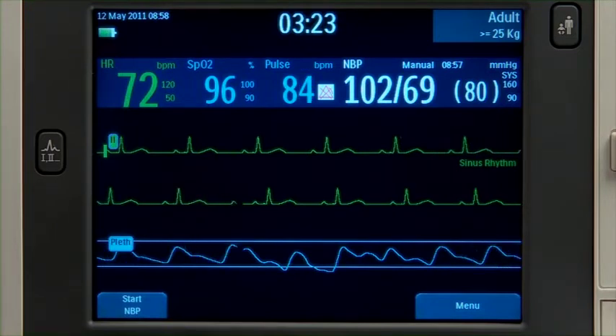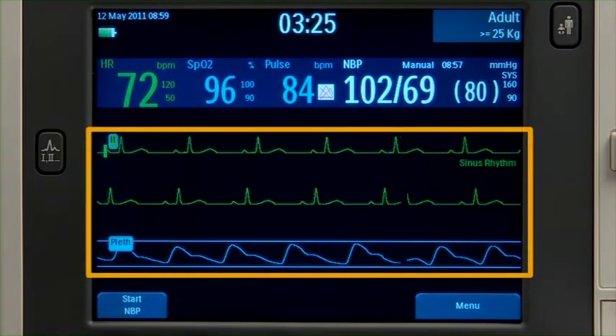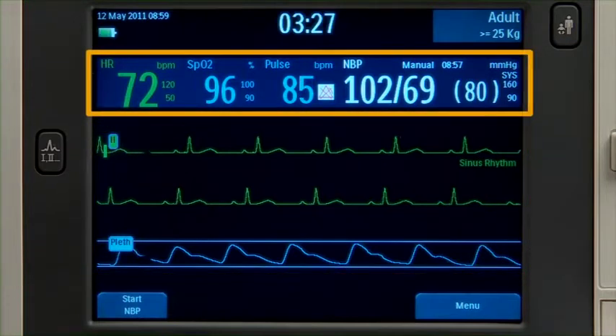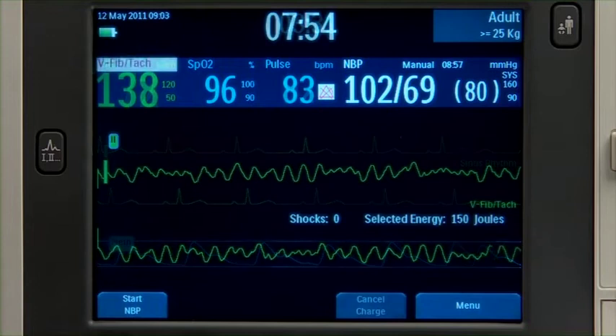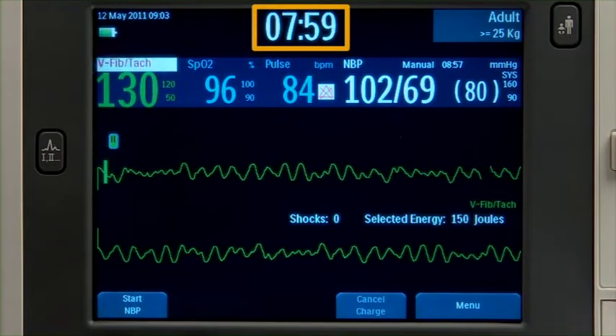In monitor mode, the display includes three wave sectors and a parameter block with related measurements. In manual mode, the screen displays an enlarged ECG waveform and event timer.